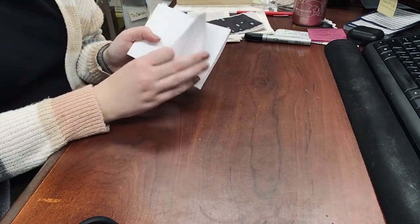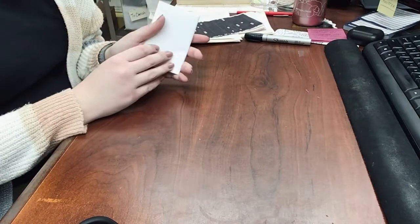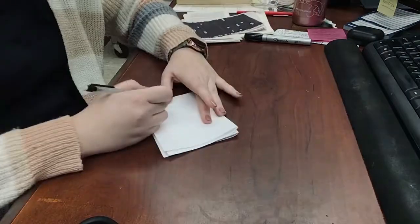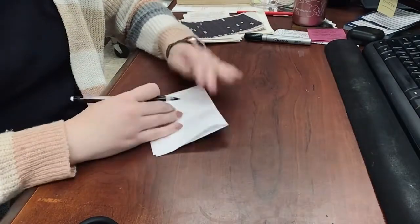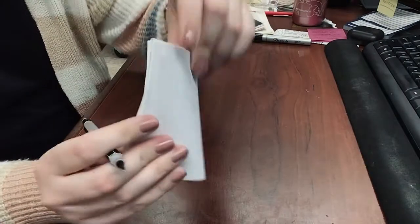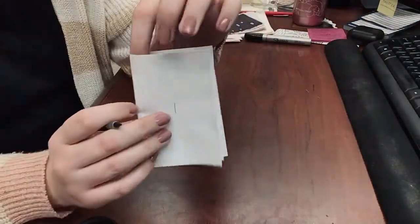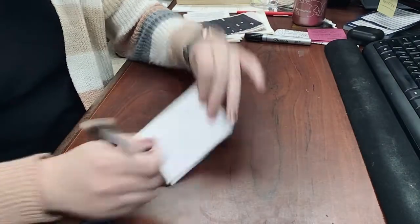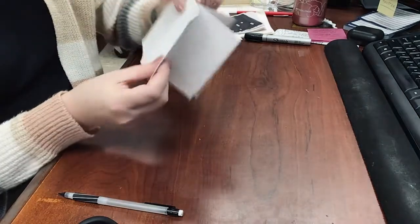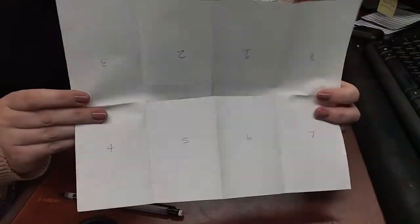As you can see, it opens and flips just like a book. I would recommend going through and labeling the pages with a light pencil mark, numbers one through eight, just so you know what order the pages will be in when you open it back up. Here's what that looks like — here's my little zine. You're welcome to open it back up and see the order where all the pages are, and that's pretty much it.